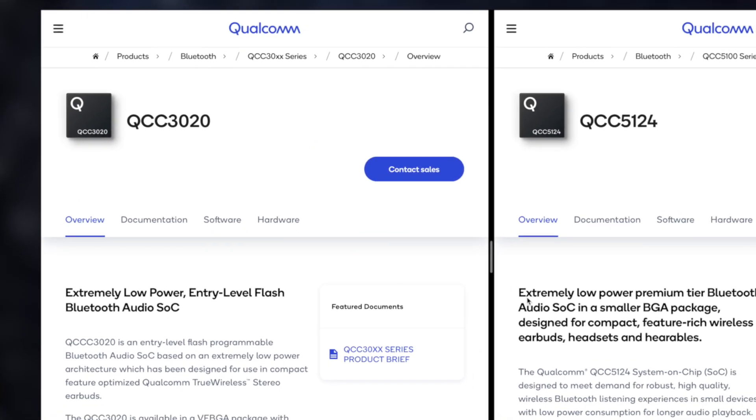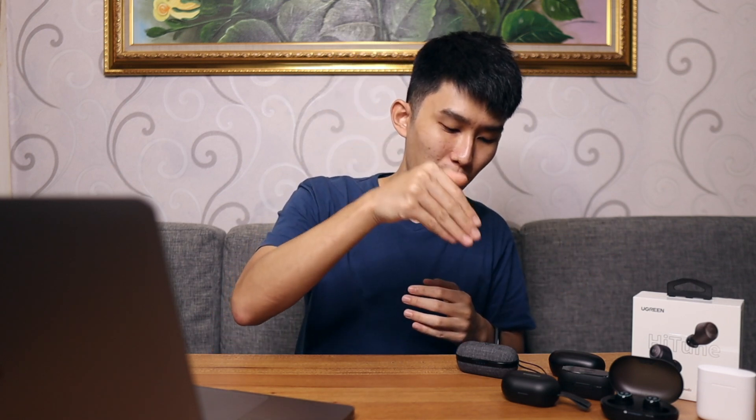You can see it in all of these earbuds right now. We have the Tronsmart Spunky Beat. Some of the cheaper ones: the Halo GT1XR alongside the GT1 Plus that go as low as 20 bucks, all the way up to this beast right here, the Light Protect Heavy that goes at around 89 dollars. And I'm going to tell you here that it's not only about supporting APTX as a codec.